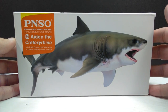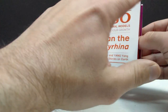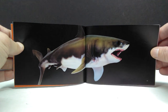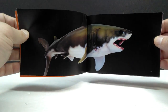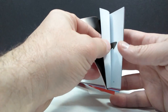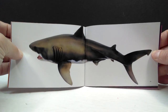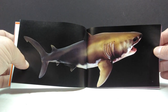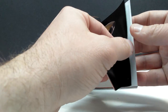Let's pop this out of the box and check it out. As per usual, we have a really nice booklet that is always included, giving us some information on our Cretoxyrhina as well as lots of images. Straight away we can see a really nice image of the figure. I love the fact that they've released a Cretoxyrhina because it's the very first one to enter my collection, which is really awesome.